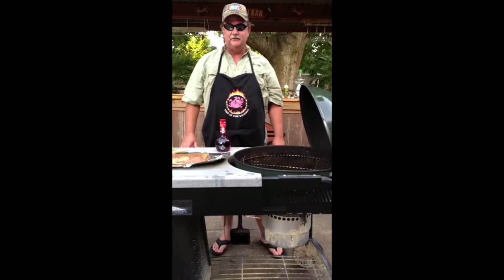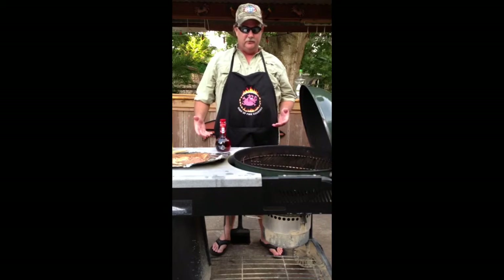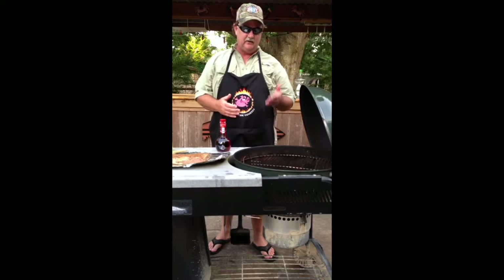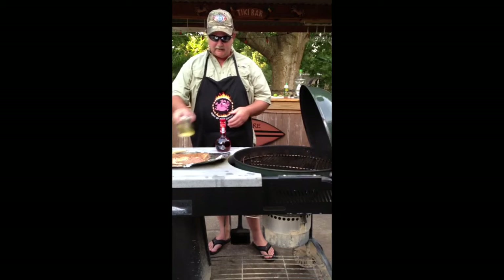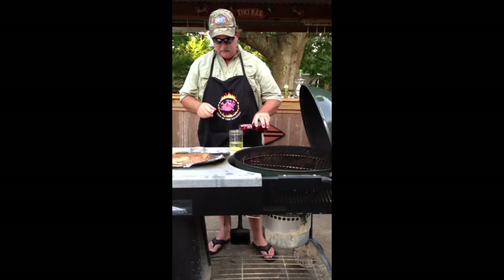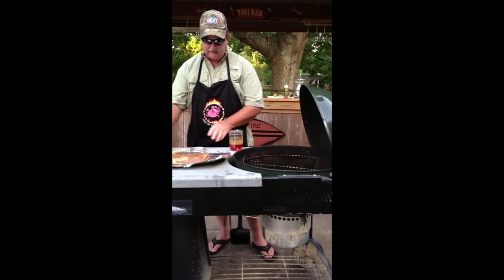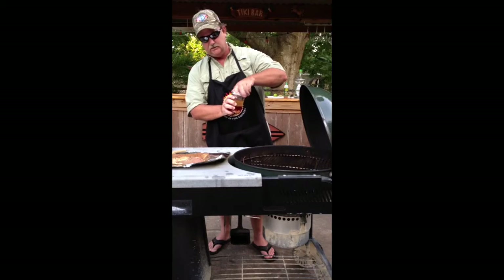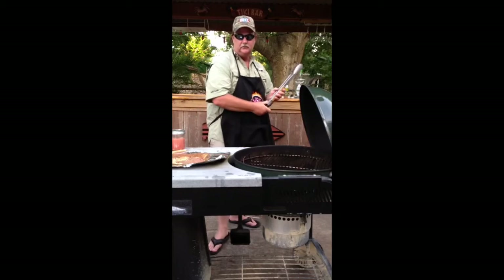In about four hours the tri-tip has been in the fridge with the rub on it and it's ready to put on the grill now. I've already started the grill — I pushed all the coals to one side so that I have a direct and an indirect heat source. Now I'm going to take the infused oil and add the red wine vinegar to it. It's about a 50-50 mix and it doesn't have to be exact — it's just something to baste with. Let me give it a good shake and we'll get the tri-tip on.